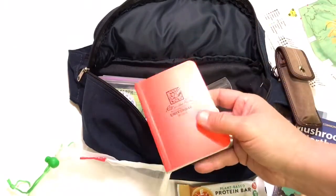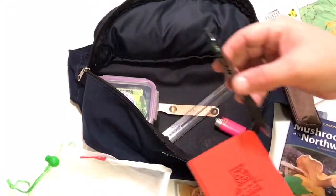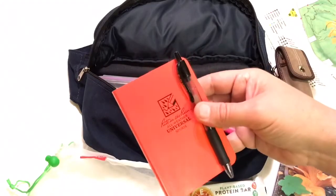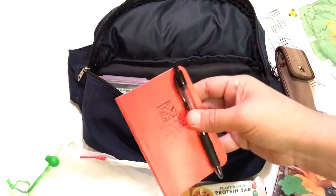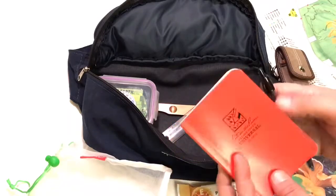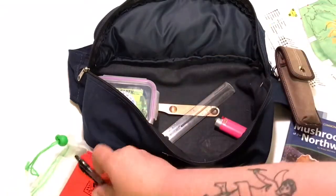I've got a waterproof notepad. So far I've been able to get away with using a Pilot G2 1.0 pen — I don't have a special write-in-the-rain pen but it's been working really great. I keep a little packing list here which helps me remember to bring everything.